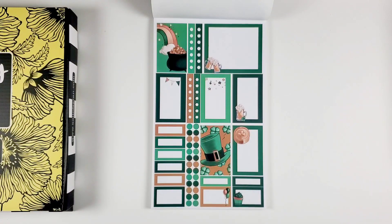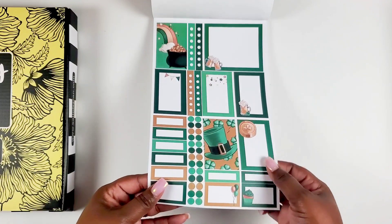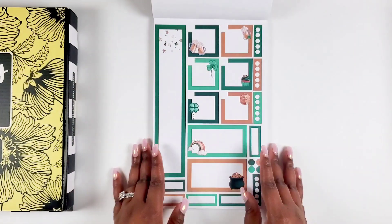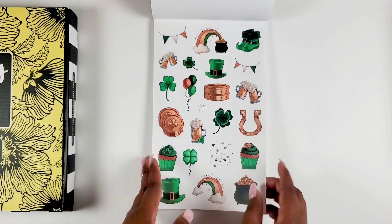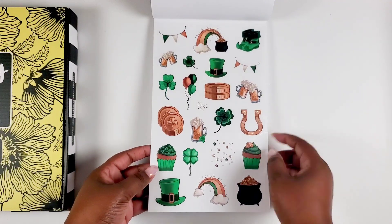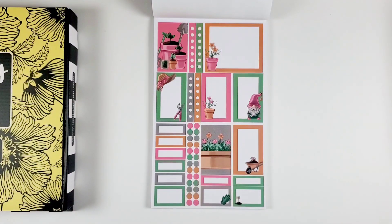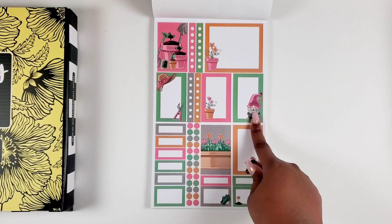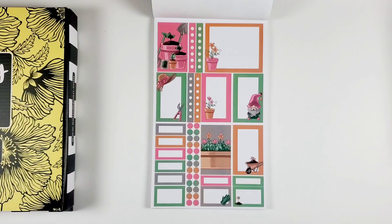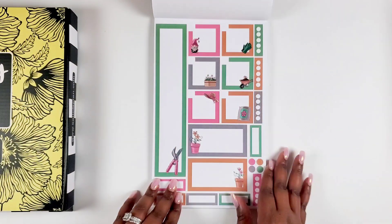Then we get to March — Saint Patrick's Day. More decorative stickers, a little coin, a pot of gold, a horseshoe, and cupcakes. Look at the little rainbow pot of gold — so cute! And then we get a gardening spring-type theme with a little gnome — precious.